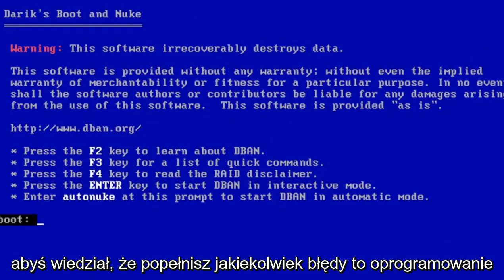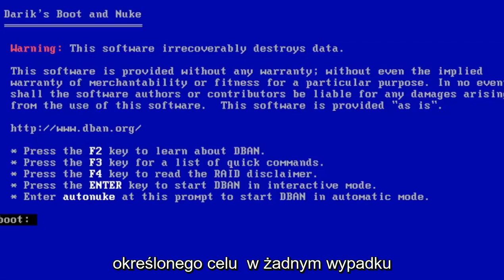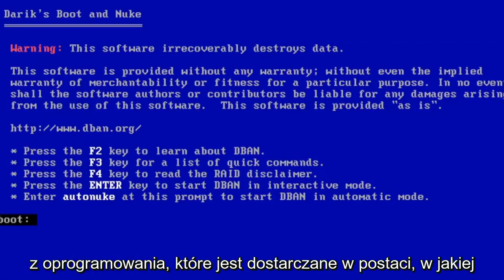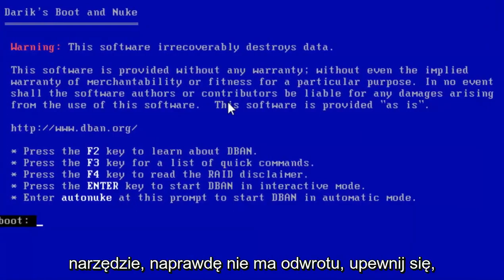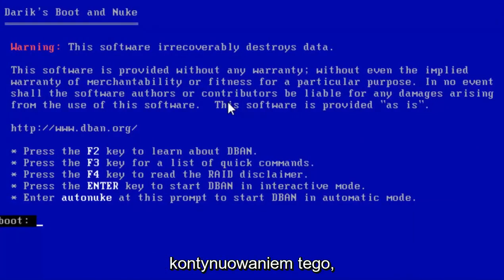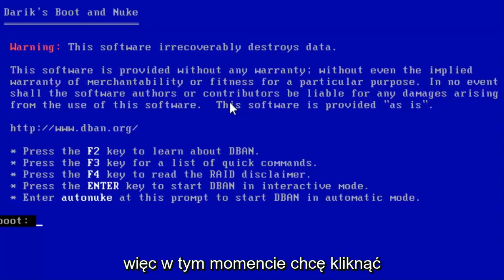It's very important that you read everything it says here so you don't make any mistakes. This software irrecoverably destroys data. It is provided without any warranty, without even the implied warranty of merchantability or fitness for a particular purpose. In no event shall the software authors or contributors be liable for any damages. The software is provided as-is — there is no coming back from this. Go ahead and hit enter. You get a warning confirming that once you've run this tool there is really no going back. Make sure you back up all your files before proceeding.